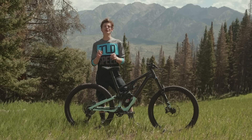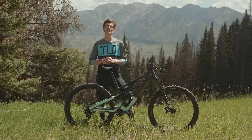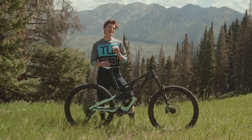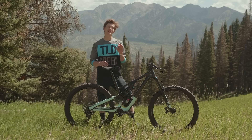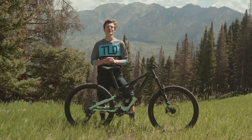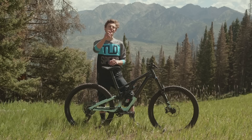This is the brand new 2021 Specialized Stumpjumper Evo. I'm excited to go through the key updates with you as well as give you my initial ride impressions. Right off the bat this thing has seen a lot of refinement, it has much greater adjustability, and they've improved the suspension performance with an additional 10 millimeters of travel. Let's see if this thing is the ultimate trail bike.